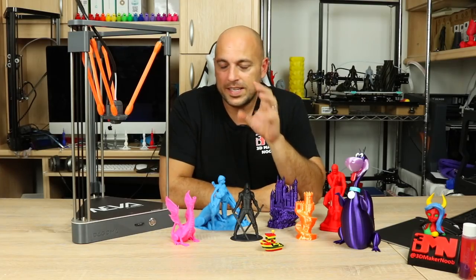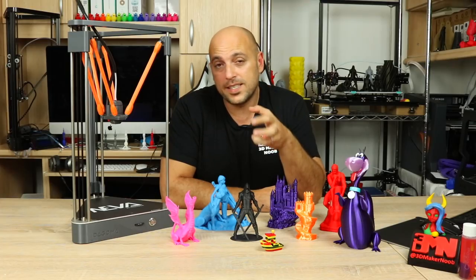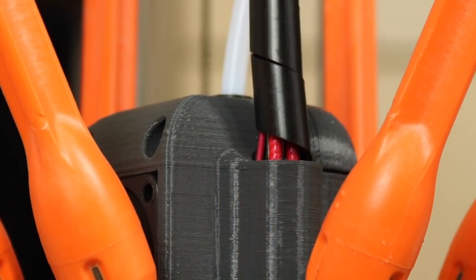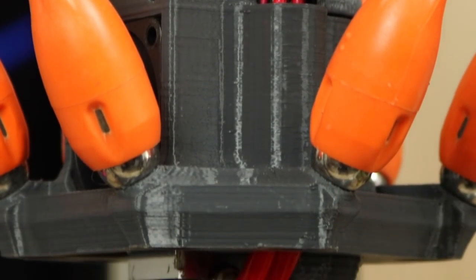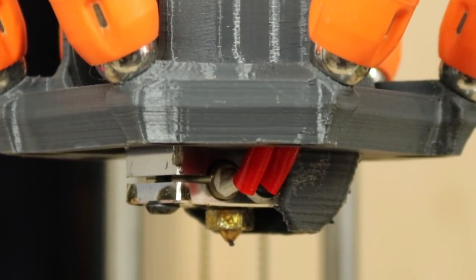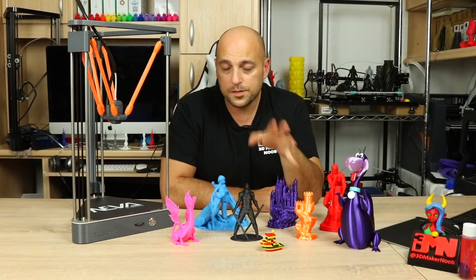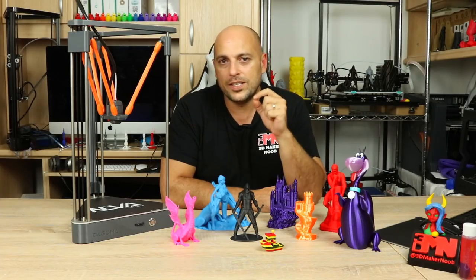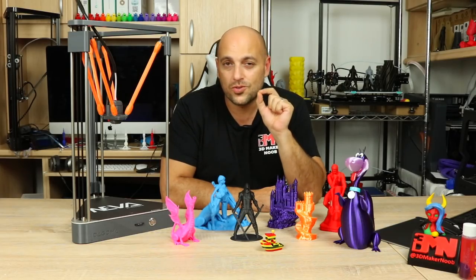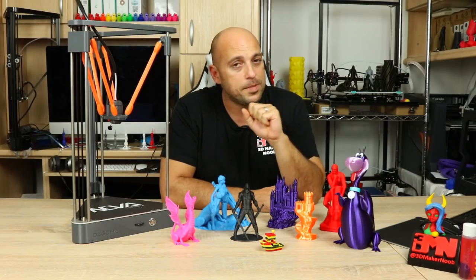Next up is the part cooling fan. The Neva does not have a dedicated part cooling fan. What it does have is a hotend enclosure which recycles the air from the fan that cools the hotend and redirects it towards the nozzle. While this works to a certain extent, I still think more work needs to be done for it to be truly effective, especially for a printer that only prints in PLA.